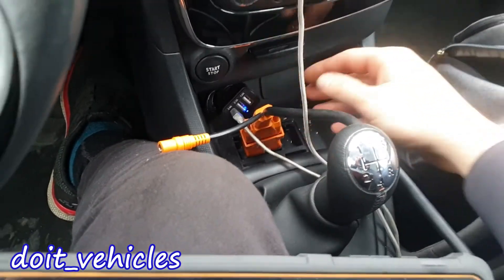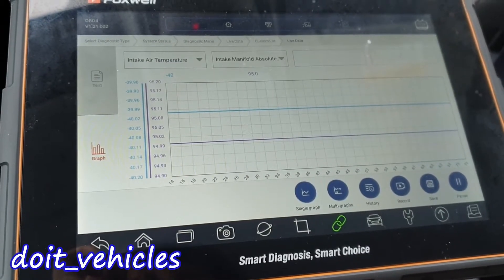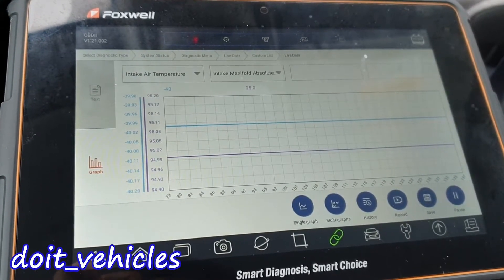The OBD2 port is located next to the gear shifter. The intake air temperature sensor cannot read minus 40 degrees — this is an indication that either the signal wire from the intake air temperature sensor doesn't connect properly, or the sensor itself is bad.